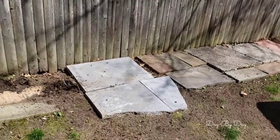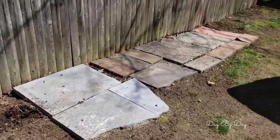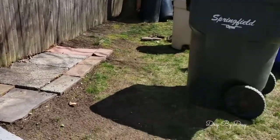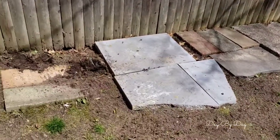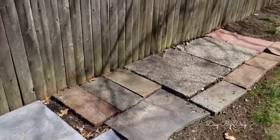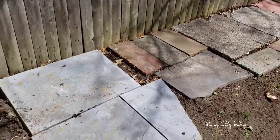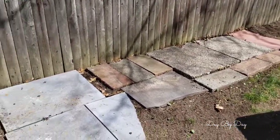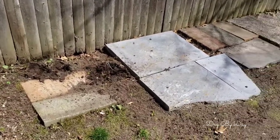I wanted to show you this right here. This is the floor improvised by my husband and my son where we put our garbage cans. I just wanted to show you the before. Some of these pieces of stone were already here when we bought this house, and I've hated the way this looks. I want to record this before so you can see the big transformation you're going to have soon.